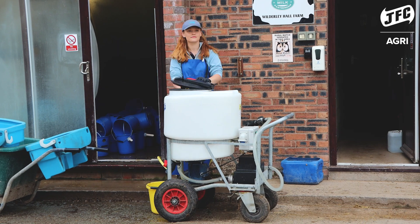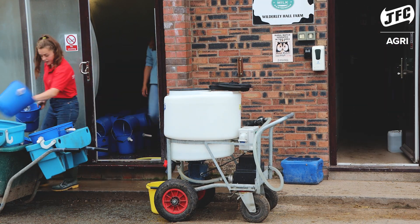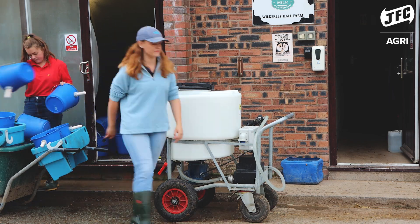The milk cart is really easy to clean. After every feeding we take it up to the dairy, we rinse it down and we clean it — it makes sure that there's no leftover milk and it's spotless.